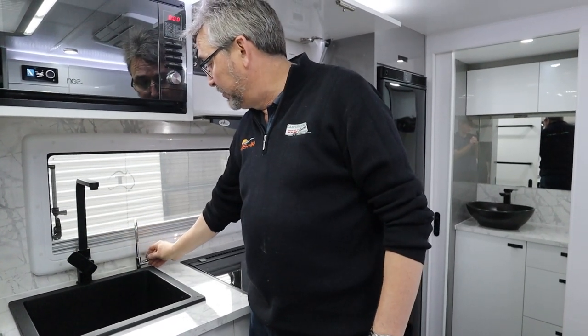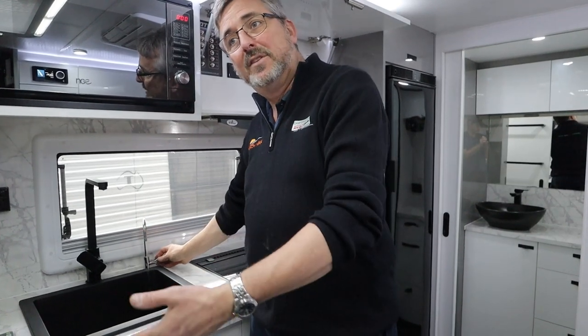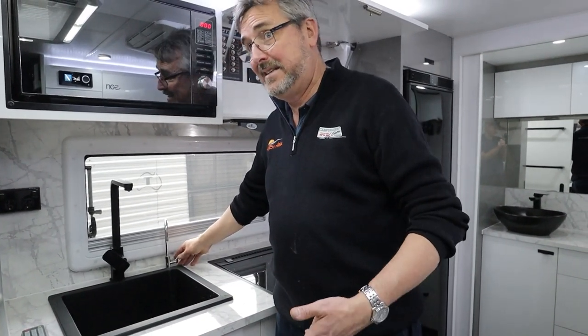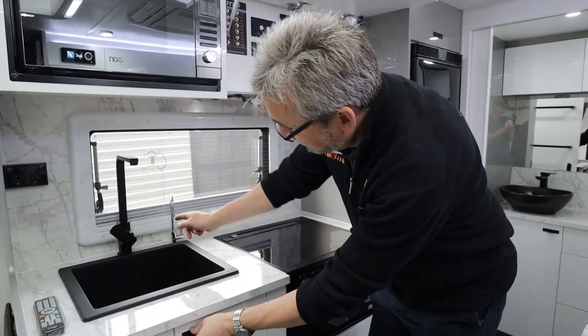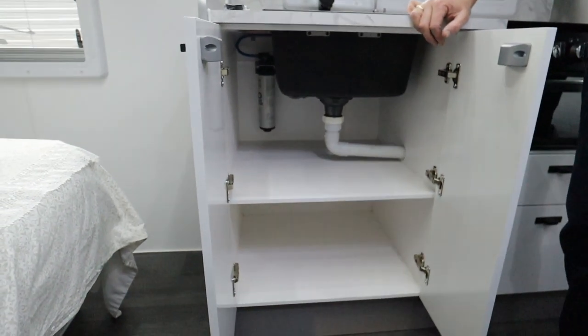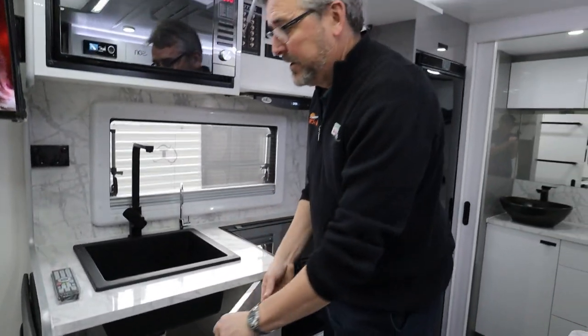You've also got filtered water, so it filters coming out of your tanks. Depending on where you're going to travel, you might want to filter the water coming into your tanks. The filter for that is stashed up in there. Depending on your trip, carry a spare.